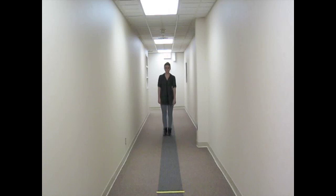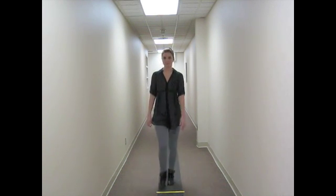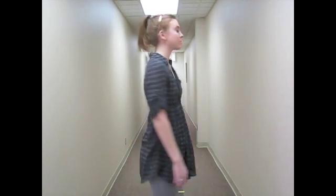Now, I would like you to try walking while looking up and down. While you are walking, look up at a 45 degree angle, back to the center, and then look down, back to the center.